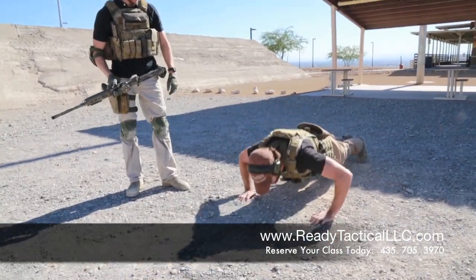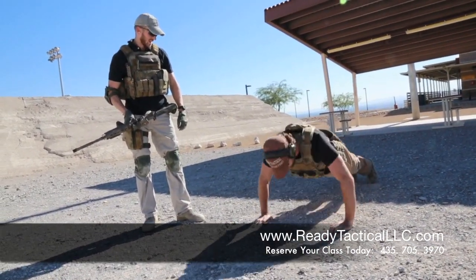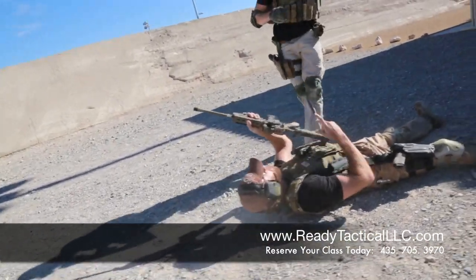One, two, three, four, five, six, seven, eight, nine, ten. Flip to your back. Get your rifle. Get your target to stand in position.